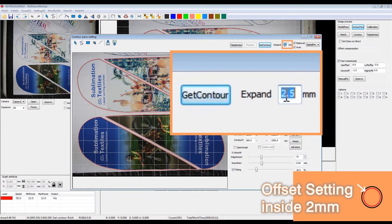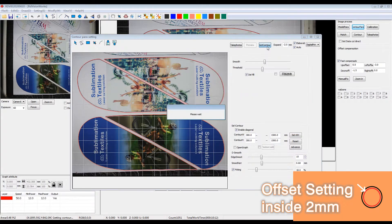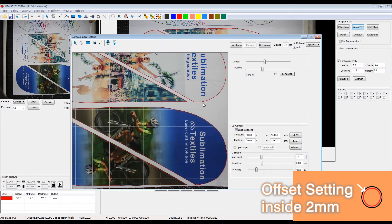Okay, let's set up the offset parameter as negative 2 millimeters and see how it goes.